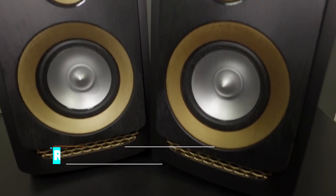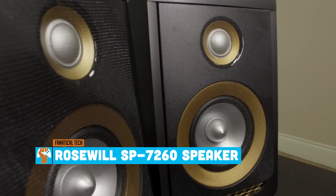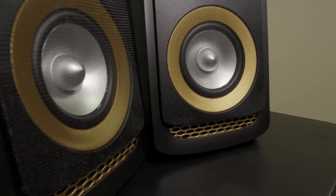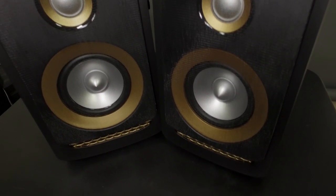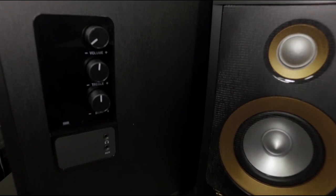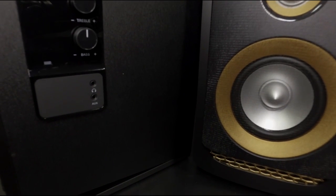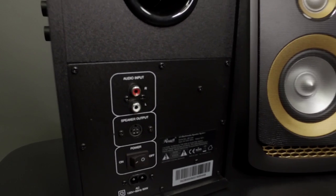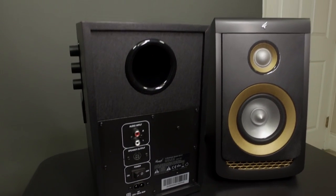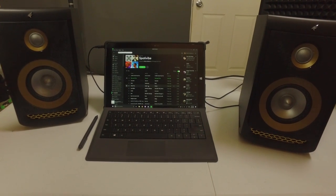Right off the bat, the Roswell SP 7260 catches your eye with its striking design — behind the black mesh grille is a black and gold tweeter and woofer, capped off with the gold honeycomb at the bottom. The control knobs, aux, and headphone inputs are on the side, with RCA speaker-to-speaker output and power input on the back. These speakers are certainly visually appealing and the cabinet is also made of solid wood.